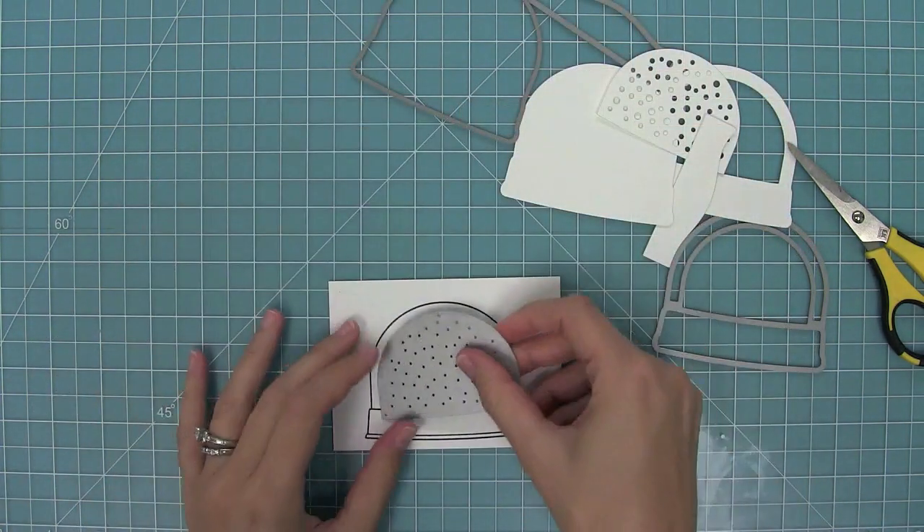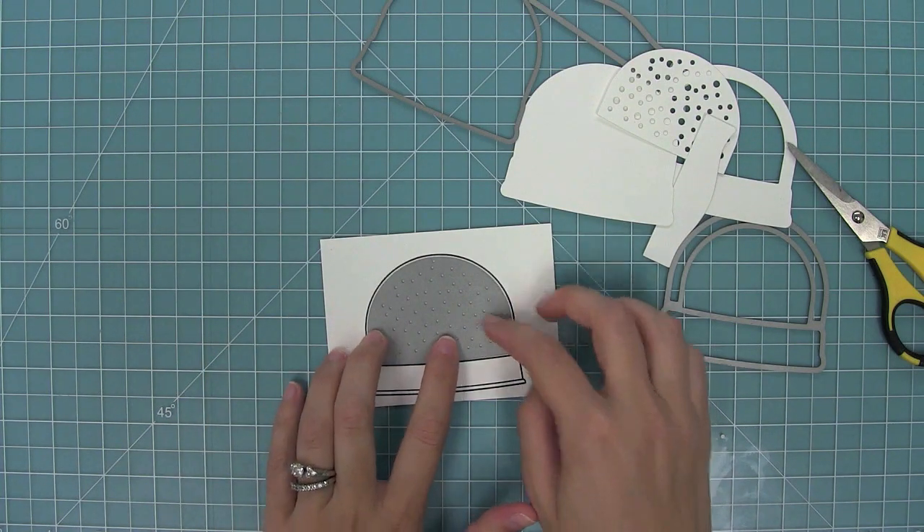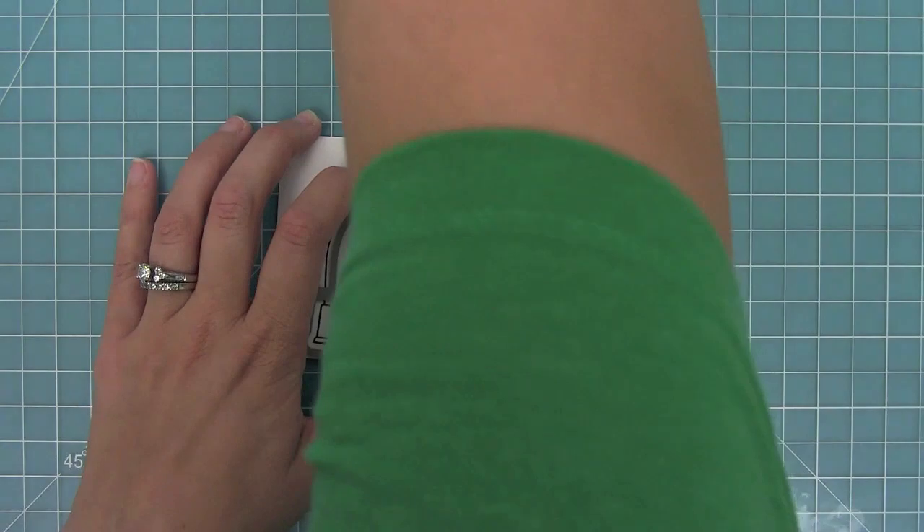Here you can see how all of those pieces layer together. This little confetti creator can also cut out from the stamp set, and I'll show you how that works later.